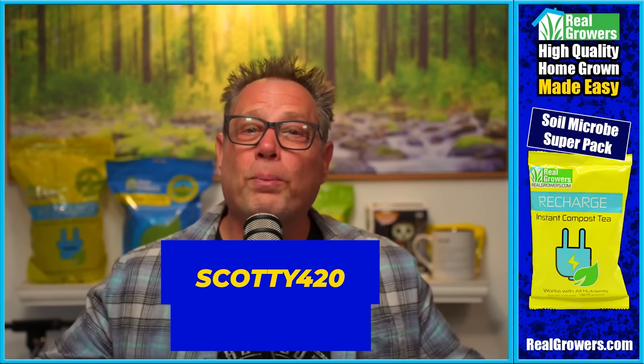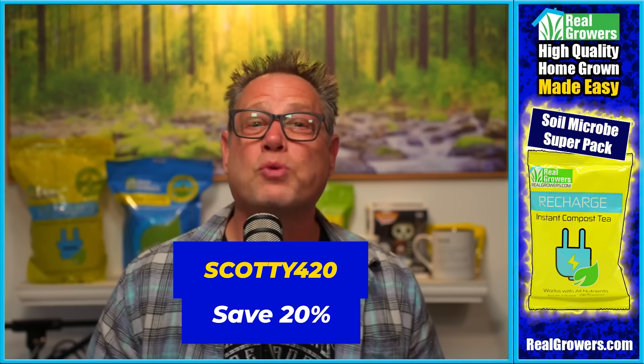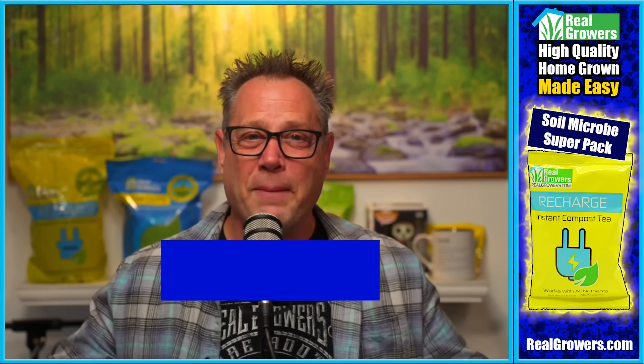Today's video is brought to you by Real Growers Recharge. If you want stronger, healthier plants — bigger roots for better fruits — check out Real Growers Recharge. It's like an instant compost tea that holds more nutrients at your root zone, breaks those nutrients down, and makes them more plant available, getting more of your nutrients into your plants. Find out more at realgrowers.com and use coupon code SCOTTY420 to get 20% off your first order.